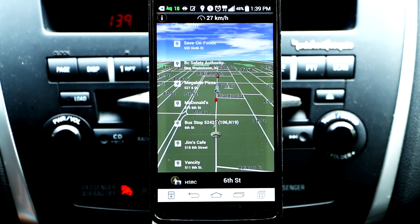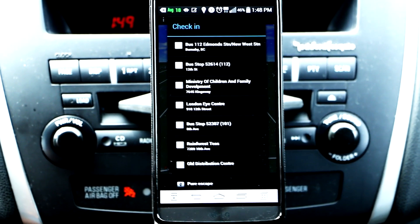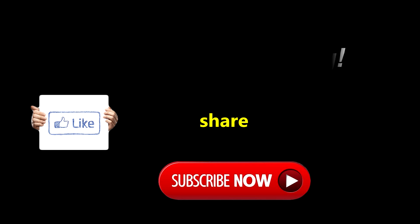Okay, so I just passed McDonald's and it was on my left side. So there you go guys, that is your Navigon GPS for your Android smartphones. I'll see you next time. Bye.